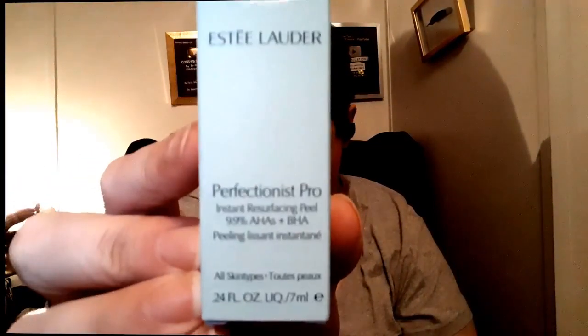I will be trying the Ovale facial mask, the sunscreen — I don't know how to pronounce that so I'm just going to let you read it — and the Estée Lauder Instant Resurfacing Pill, which says you have to wear sunscreen after it for two weeks. So after I finish this I do have Dollar Tree sunscreen I will be using for aftercare. If you want to see how any of these things are, please stay tuned.